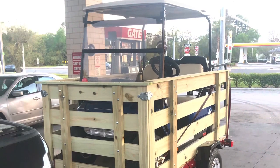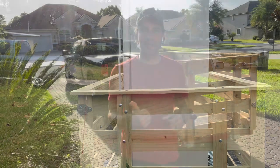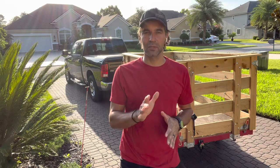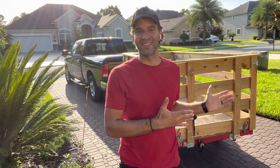Every time I take this thing out, everyone's always asking me questions about it — where'd you get it, did you build it, how much did you pay for it? There are a lot of questions I could answer in this video, and if I can't, include them in the comments and I'll try to get them answered for you. And without further ado, here it is.